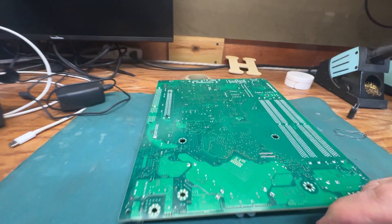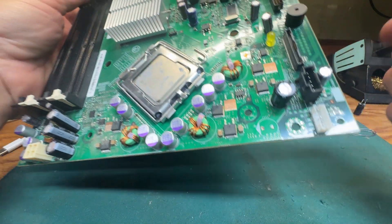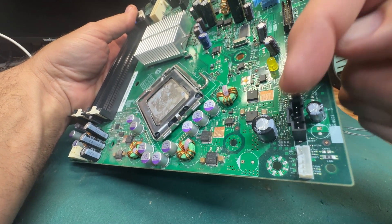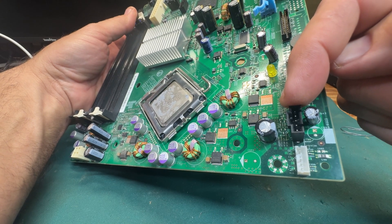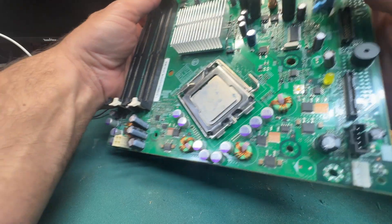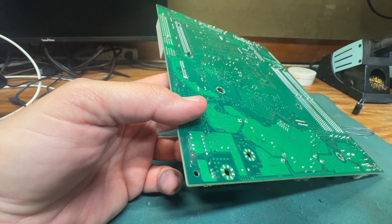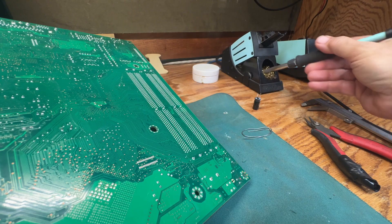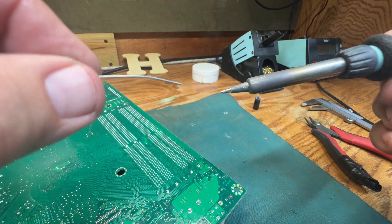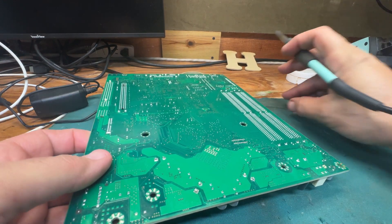Now I have solder paste on those legs — that's fine. Remember the stripe — this is very important. If you do not get the orientation right you could short your device and possibly start a fire. The stripe faces this black connector, so the cap I put in will also have its stripe facing that black connector. The ground leg has to go back into the same spot. Now I'm going to clean the tip and add just a little bit of solder.